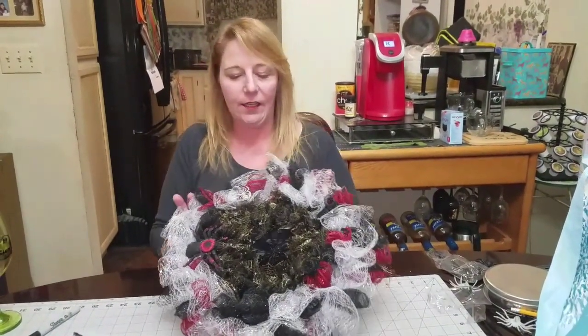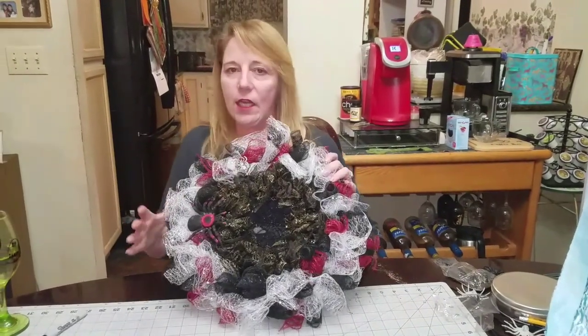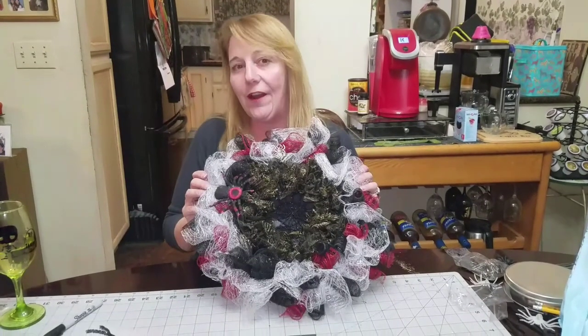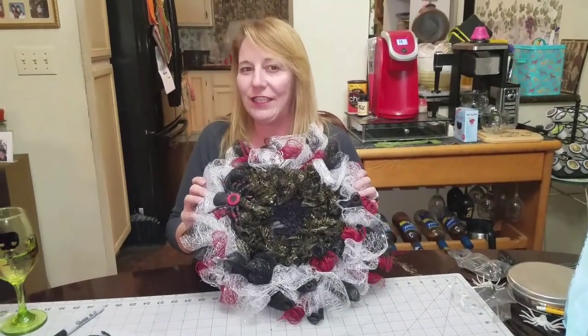Super cute! I hope you like it — it's very cheap, most of the stuff is from the dollar store. Put as many spiders all over as you want. It'll look great on your tabletop or on your door. Happy Halloween, hope you have a good time! Bye!